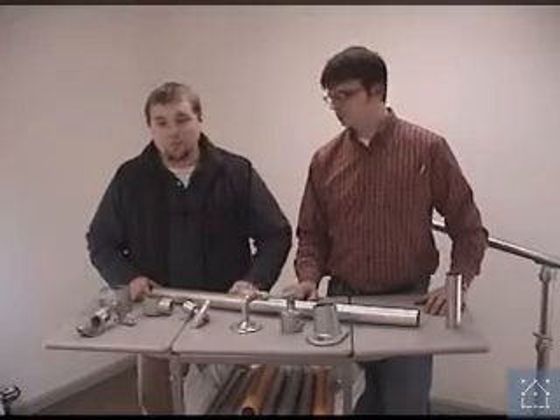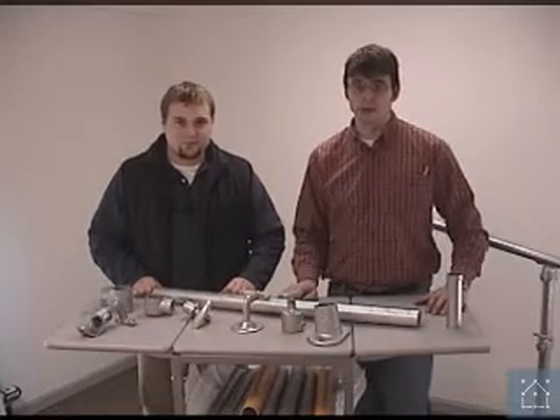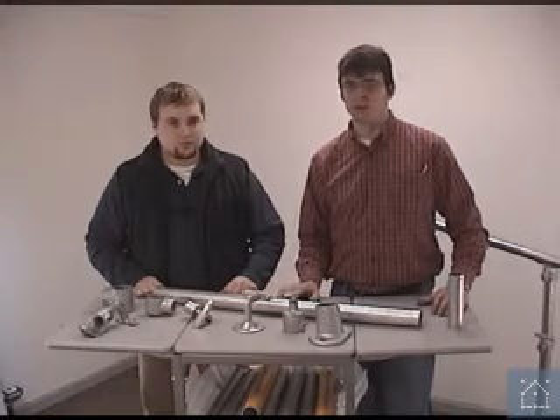I'm Chris Pollack. I'm Dan Wampler. We're from Simplify Building Concepts. In this segment, we're going to show you how to build an ADA upright. First, we're going to cover the different components and parts that you would use to build different types of uprights, and then we're actually going to walk you through building an upright.